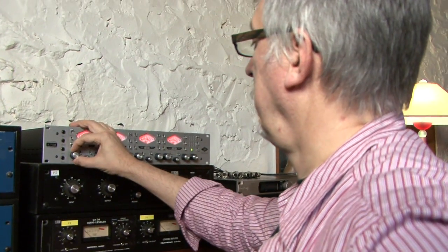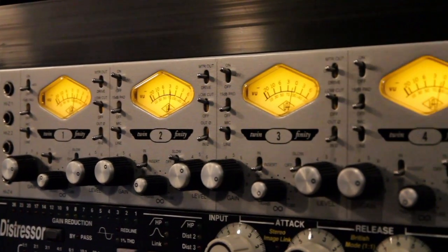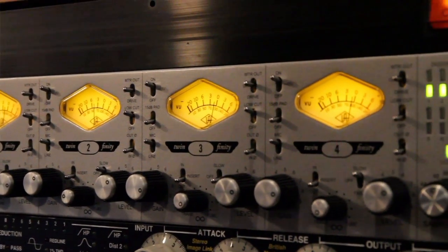To have something like this for live recording — you've got two of these boxes, you've got 1176s with you, you've got these great preamps, you've got digital out — this is unbelievable.